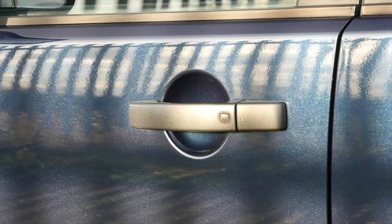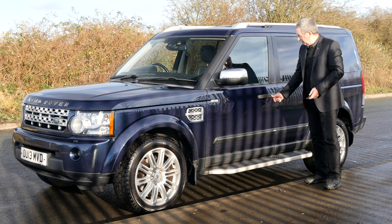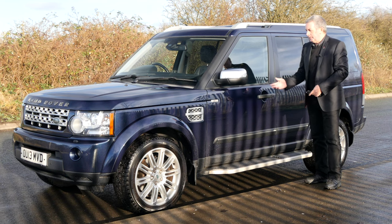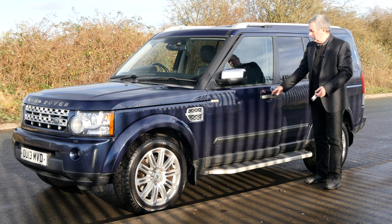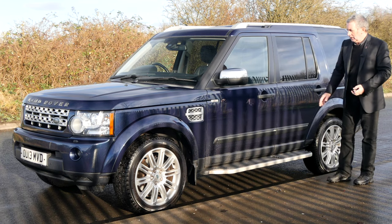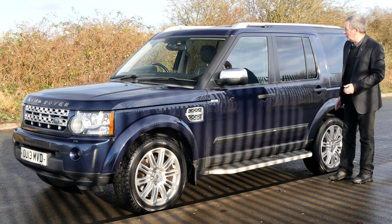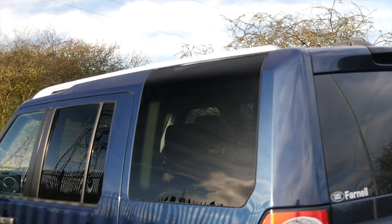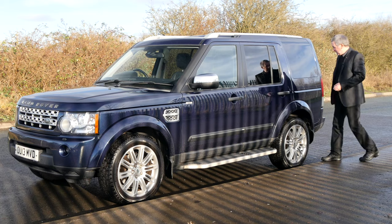Here we've got keyless entry, keyless lock, keyless go. As long as you've got the keys on you, if you just touch that button it locks the vehicle. When you come back to it, fingers behind the lock and it'll open up for you. Aluminium side steps, it's also got the door protectors on this, mud flaps all-round, rear privacy glass, and plastic wheel arch protectors.